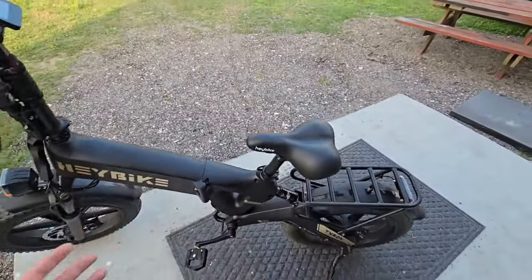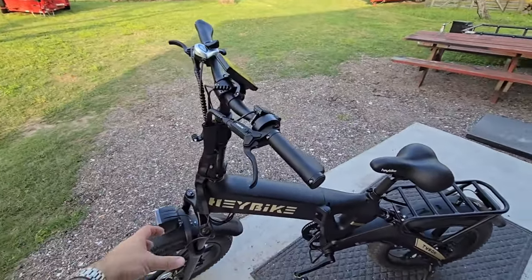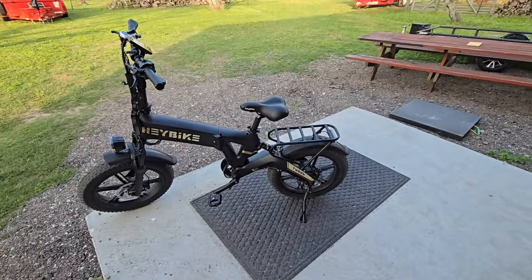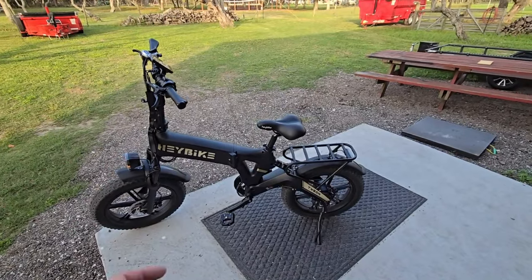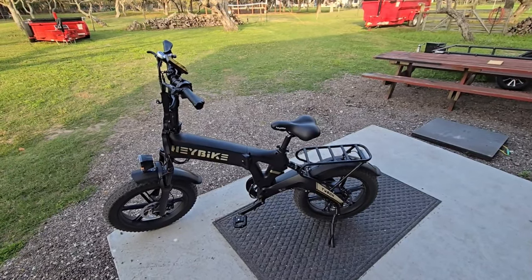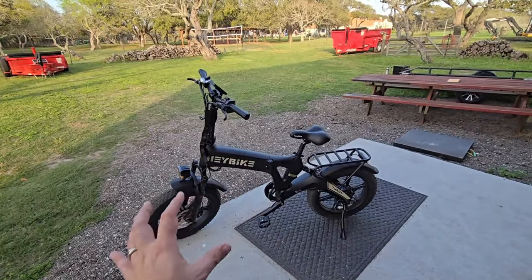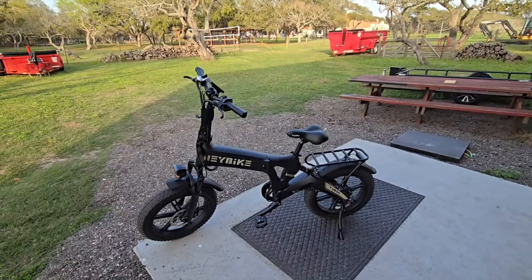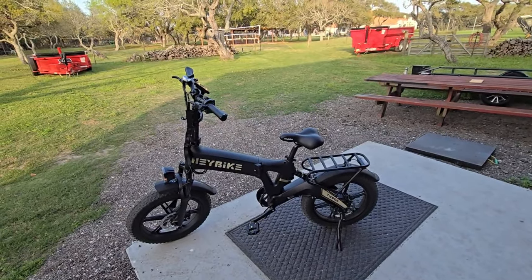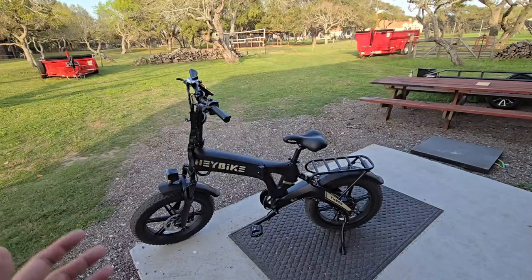It folds in half right here. Most people who've researched folding e-bikes probably know what it looks like folded — you drop the handlebars down, fold it in half, and it turns into a nice semi-rectangular, semi-portable shape. I say semi-portable because it's very compact, but it is still really heavy, and that weight will probably keep you from wanting to lift it into the back of a tailgate or SUV. That said, I like the bike. From an ergonomics perspective and the way it looks, it is a little nicer than some of the other bikes I've reviewed. Out-of-the-box functionality is about the same — you still want to fine-tune it and take it to a bike shop to make everything shift properly and the brakes work well.